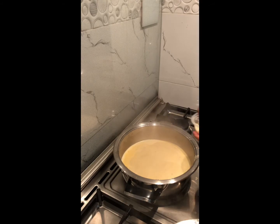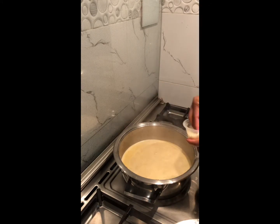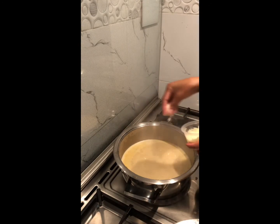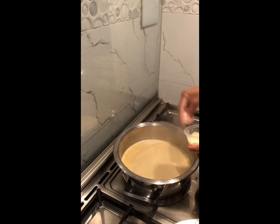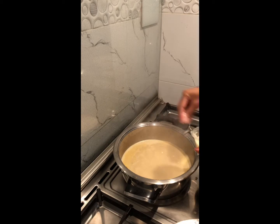Then add in about half a cup to three quarters of a cup of both parmesan and mozzarella cheese. If you can't find parmesan cheese, you can use hard cheese from Pick and Pay as an alternative.